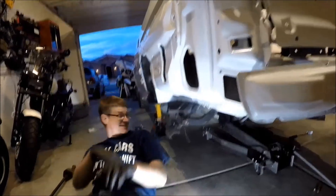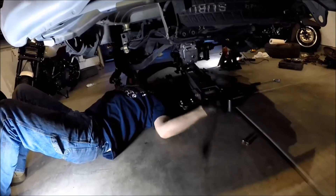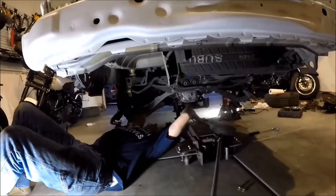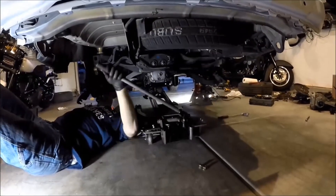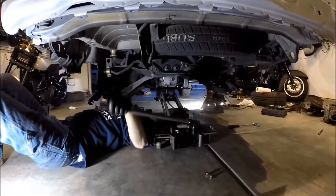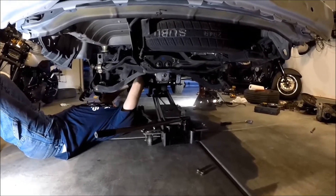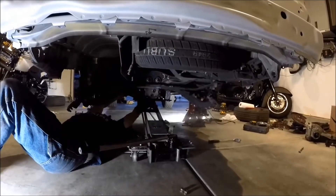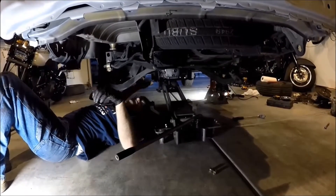Let's get this thing in there. Oh yeah, look at that! Okay, there we go — there's that side.